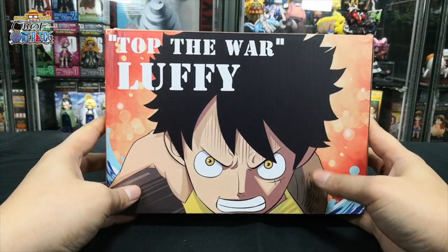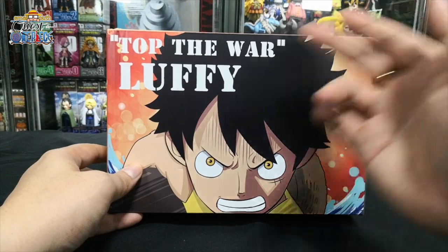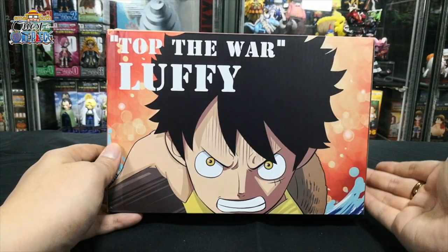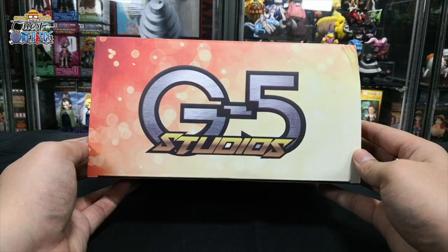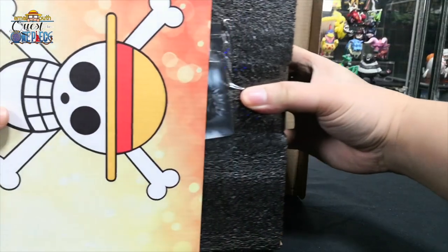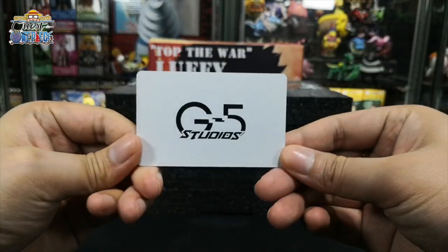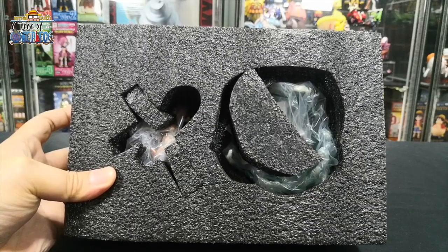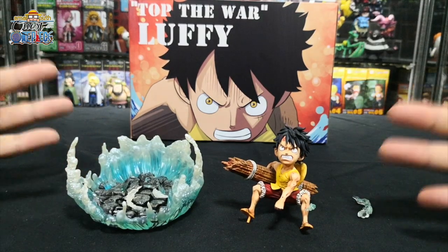Lastly, we have a special unboxing of Monkey D. Luffy for this video. This is the top of the wall Luffy. Front design, the left side, right side, top design, and the back design. This figurine comes with a cut as well — front design and back design. This is how the inside looks. In total this figurine comes in only three parts. First is the diorama base.